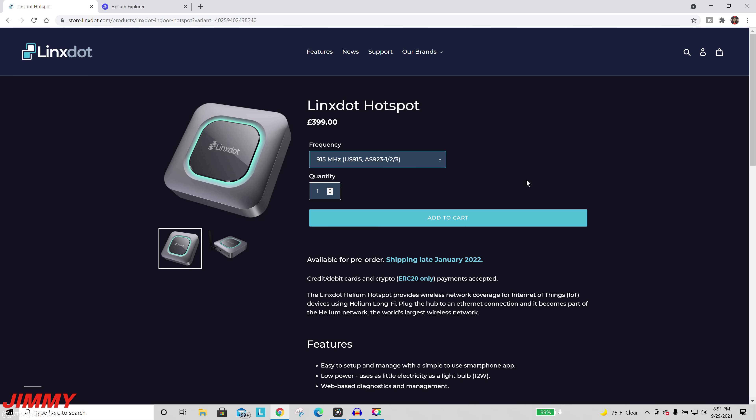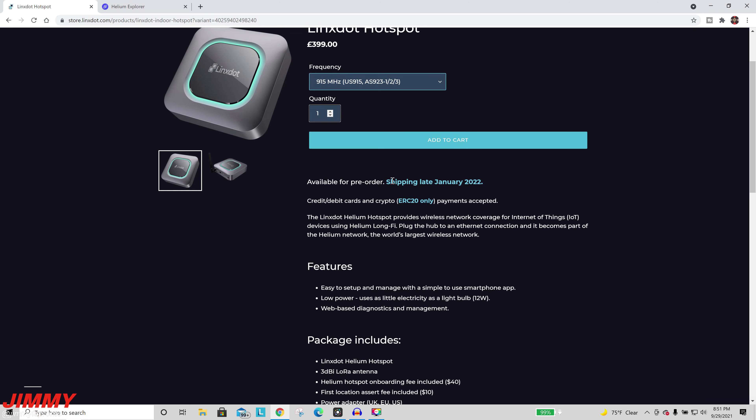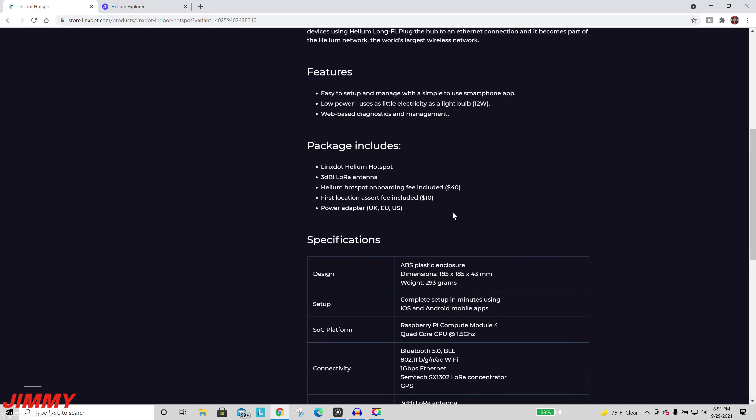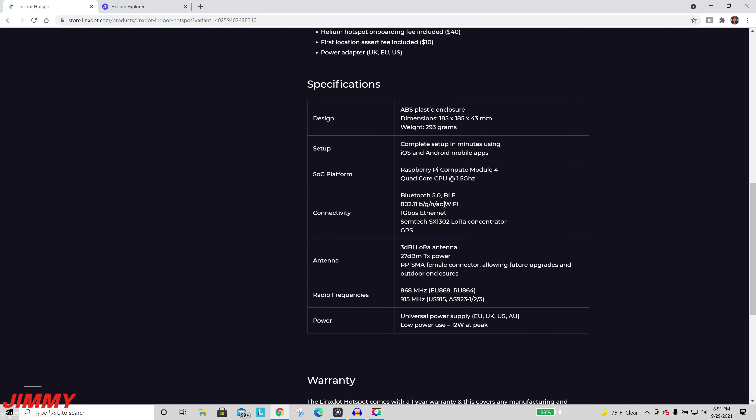There's a bunch of different countries supported right here on this one website. Shipping is late January 2021. You can pay with debit cards, credit cards, and crypto — as long as they are ERC-20 only.